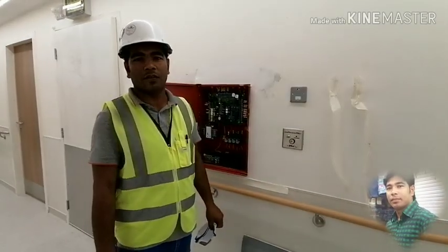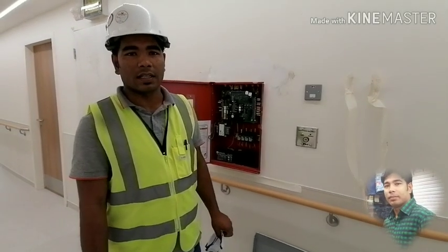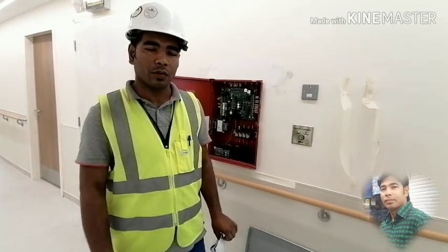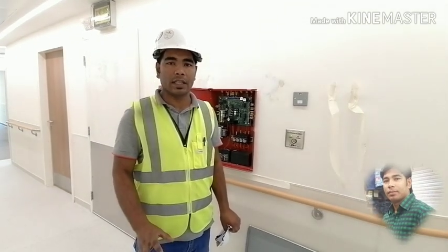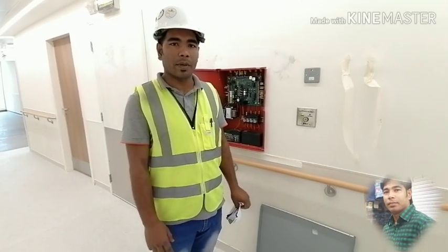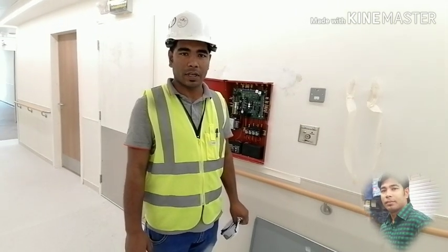Welcome to the YouTube channel. I am Fadri Slam, and welcome to the channel of Fadri Slam. We will be able to change the film from the display. We will be able to see you in the video. Please subscribe to our channel.